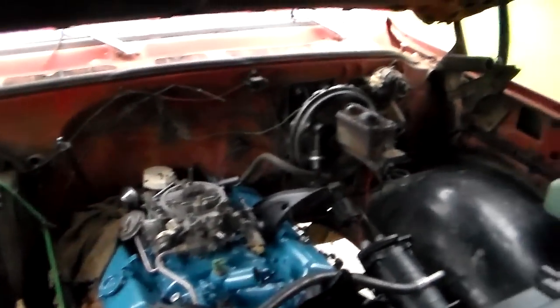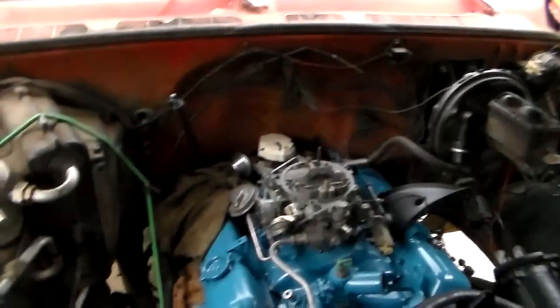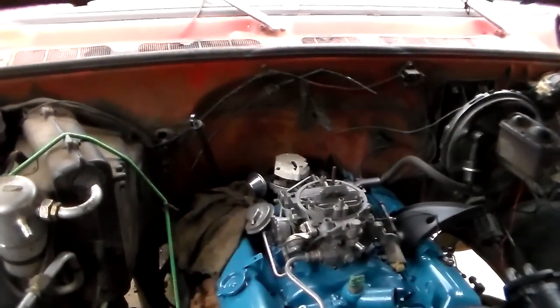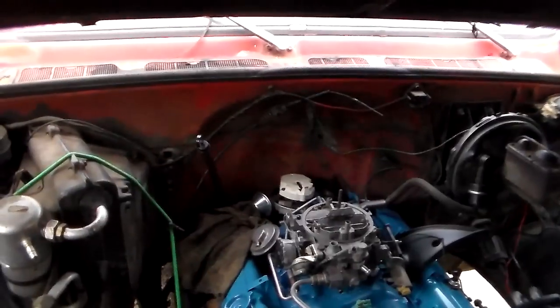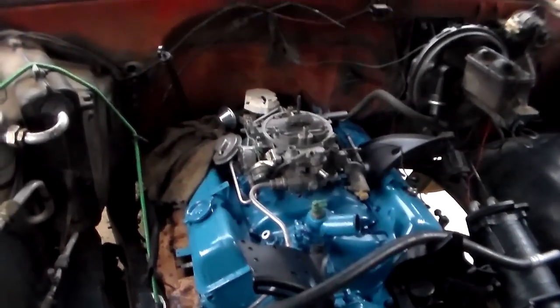I was dealing with this distributor, and I made a video I'm going to post up before this one — you've probably already seen that. I kind of encountered some more issues with this distributor than I had realized were going on with it, and it may have contributed to how poorly this engine was running.